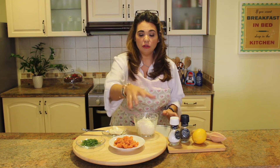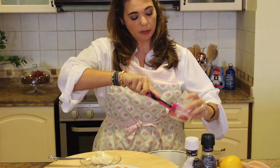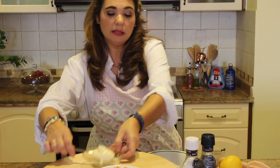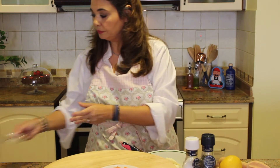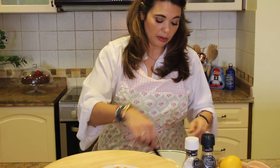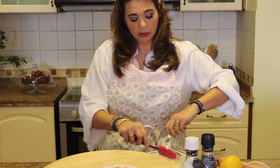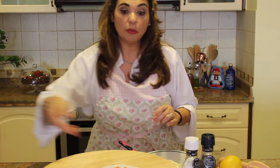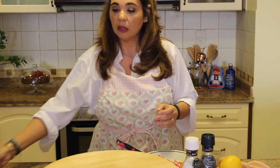Let's get started. First, take your cream cheese and put it in your bowl — scrape all that out. Then we're going to take our spoon of mayonnaise, sweep all this out, then we're going to get the smoked salmon, which is absolutely delicious.